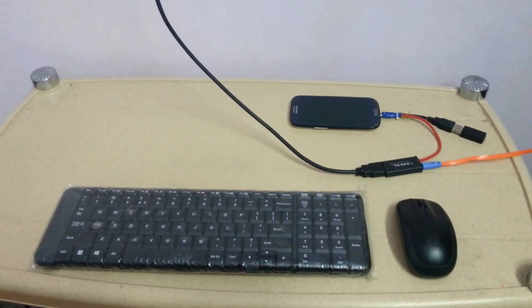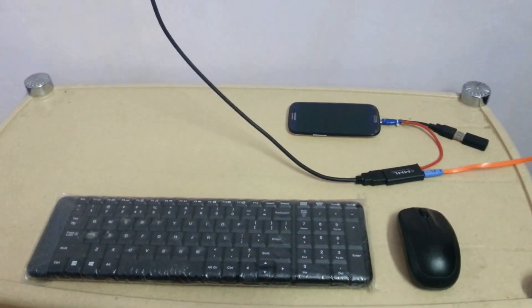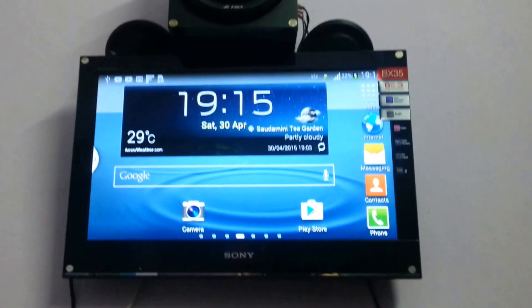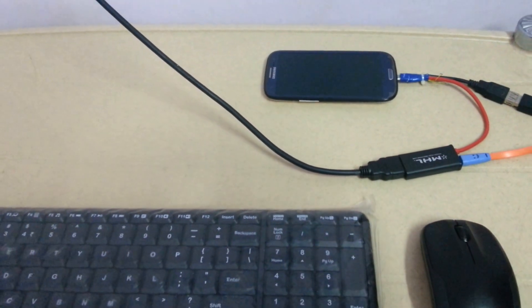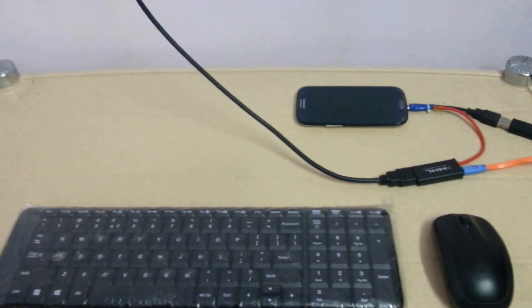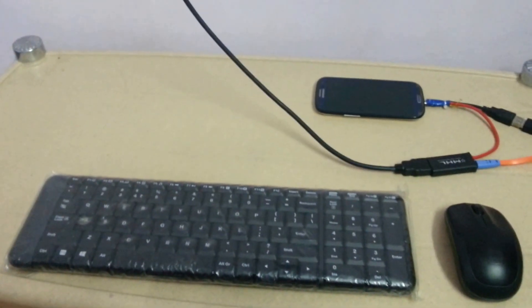Today I am going to show you a demo of connecting a mobile phone, that is Samsung Galaxy S3, with an LCD LED TV. Actually, the screen of my mobile phone has been broken and it's no more working, that's why I am going to connect it with an HD TV so that I can use it without any problem.